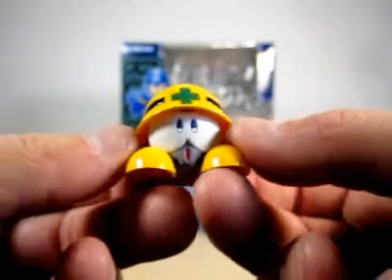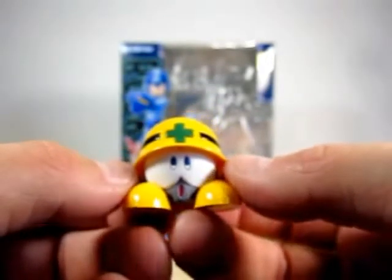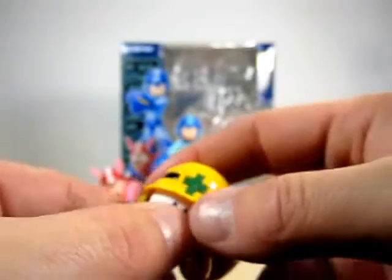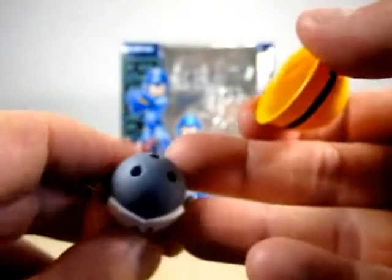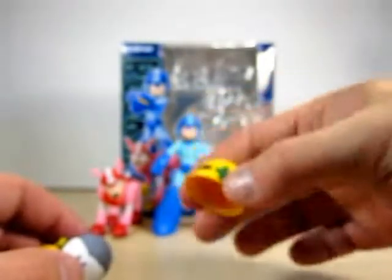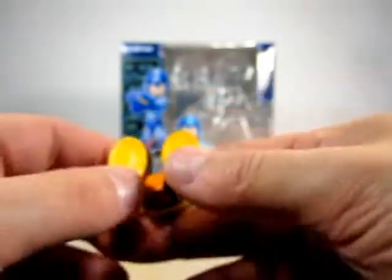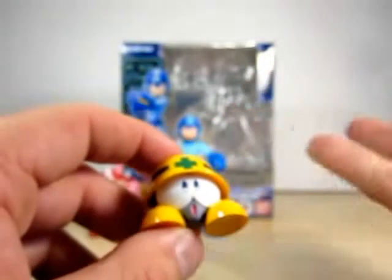Last but not least, this is The Met. You see him in just about every Mega Man game. The one thing he does not have is a little pixel axe. But you can take off his helmet here — and that is what he looks like with his helmet off. You can have him hiding, like Rockman is coming at you. All around nice. And on the back — clearly there is no articulation on this guy. I wish The Met had his little pixel axe, and I wish they had Jet Rush.